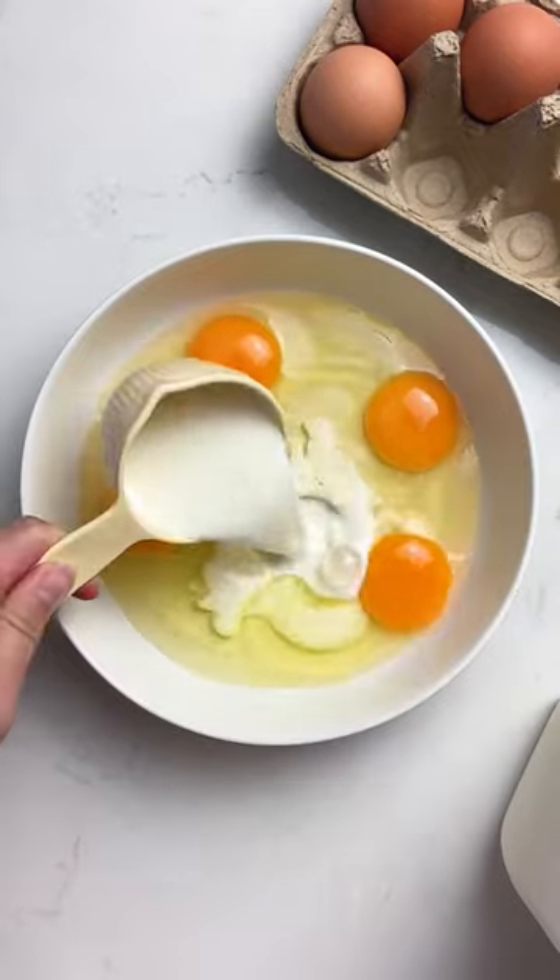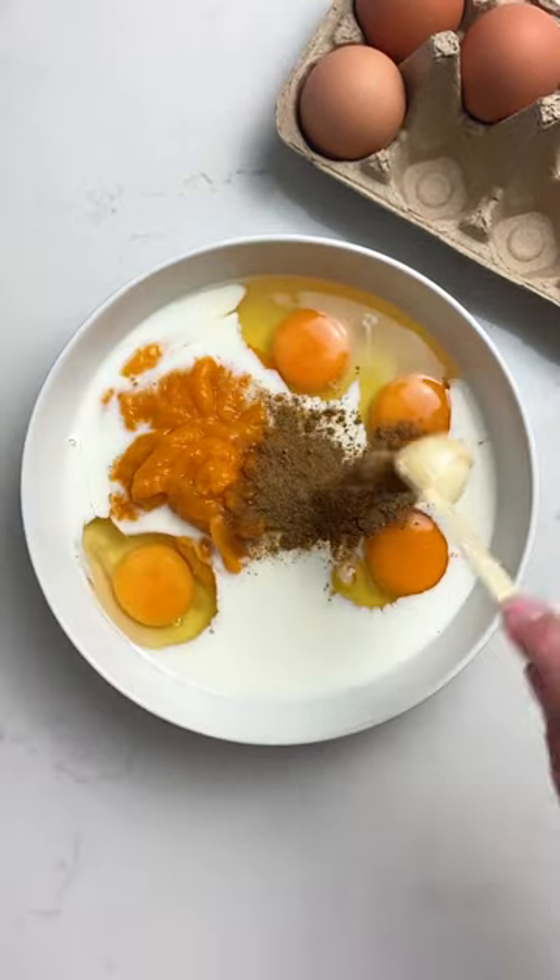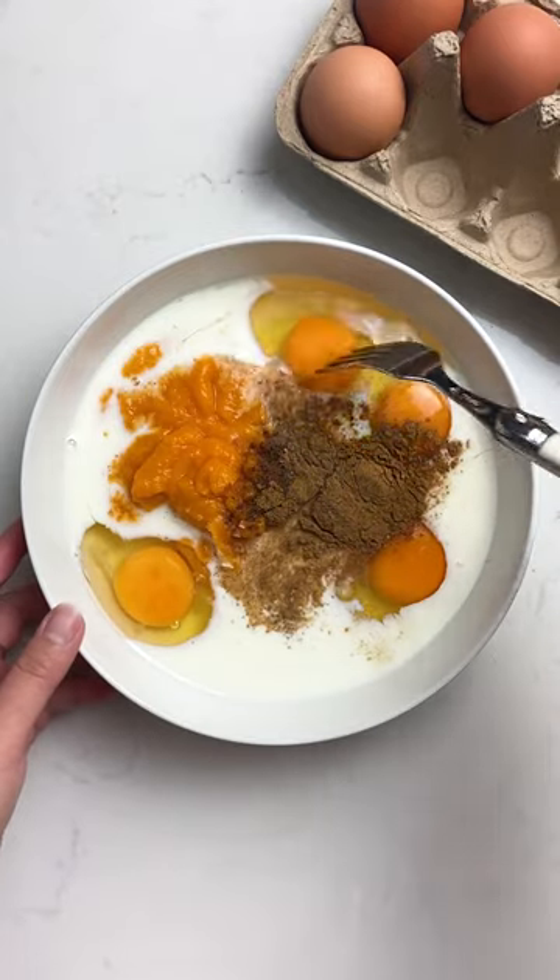Now for the french toast. Crack your eggs, add your milk, pumpkin puree, pumpkin spice, and a pinch of salt. Whisk that together and then steep your bread.